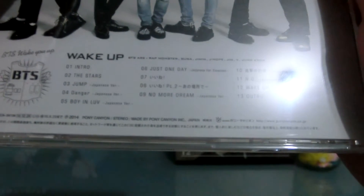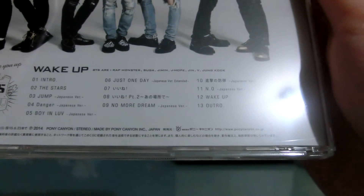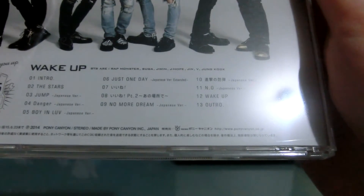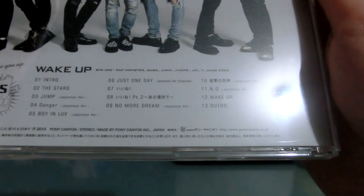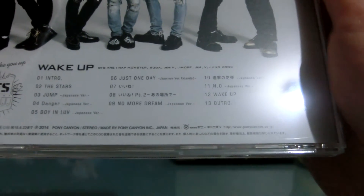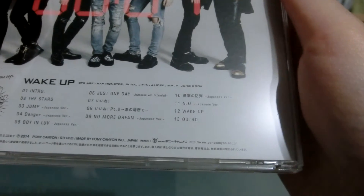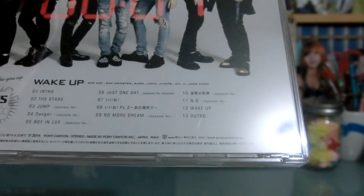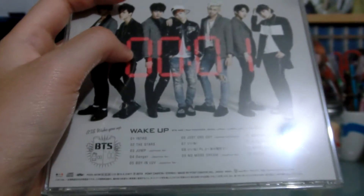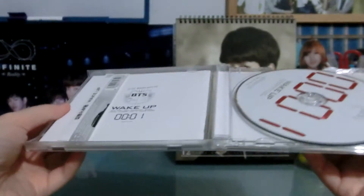Let's go through the track list. There are 13 tracks: Intro, The Stars, Jump, Danger Japanese version, Boy in Love Japanese version, Just One Day Japanese version, II Ne which is 'I Like It', II Ne Part 2, Ano Tokoro De meaning 'I Like It in That Place', No More Dream Japanese version, and this is Shingeki no Bangtan which is Attack on Bangtan, Wake Up, and Outro. So it's everything — clearly it's a Japanese album, Japanese versions of everything.